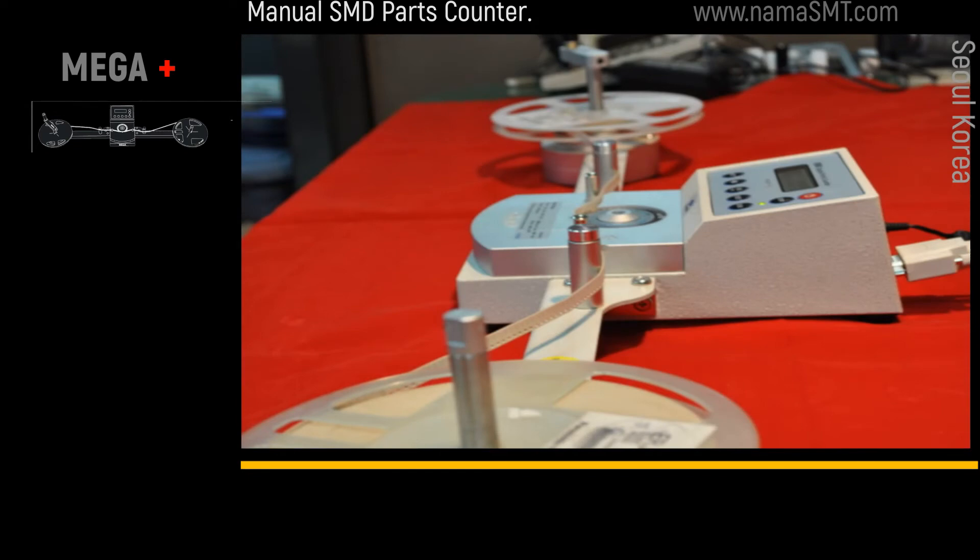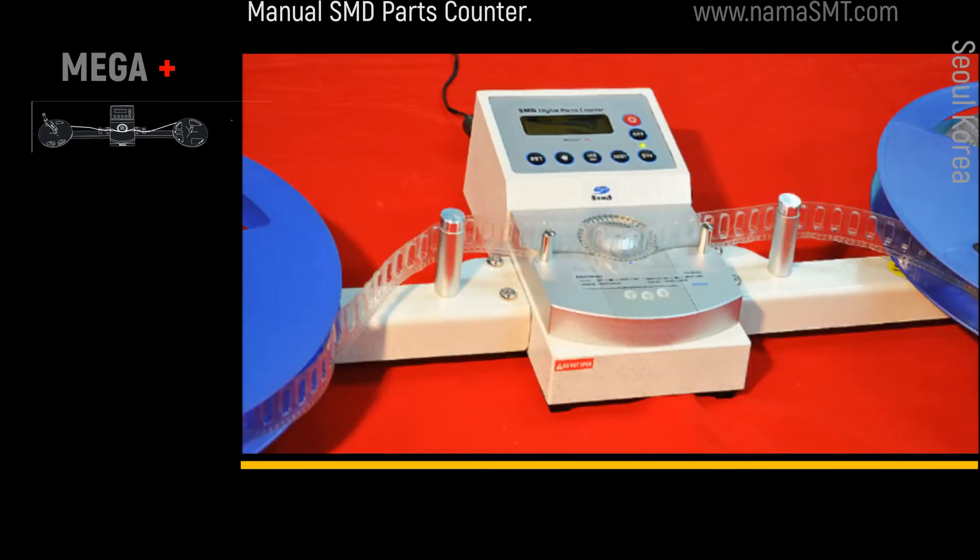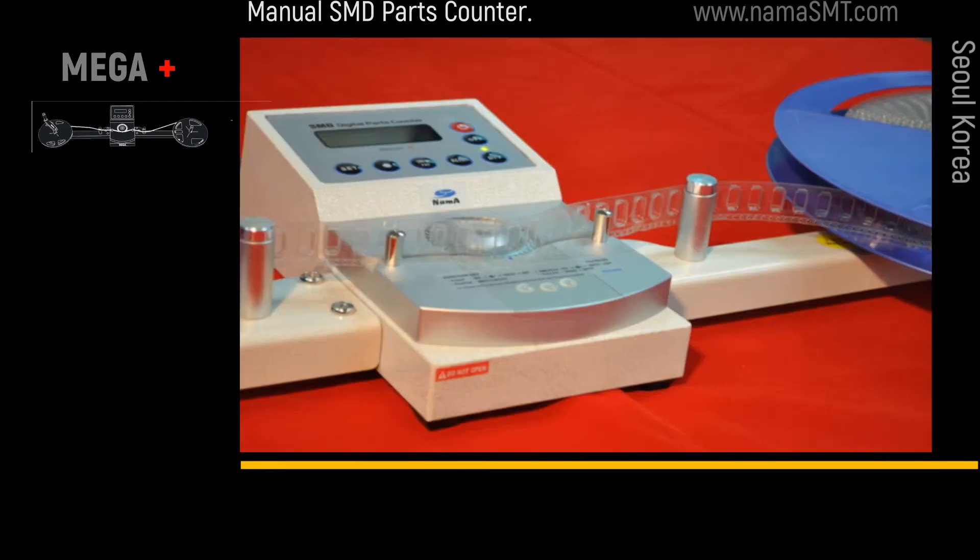Mega supports 8–72mm SMD reel tape counting. It has preset, device pitch, and reset keys on the display.